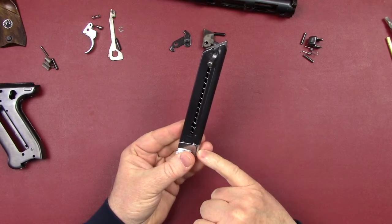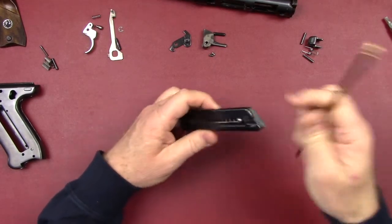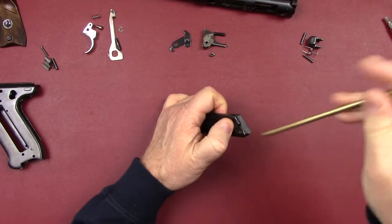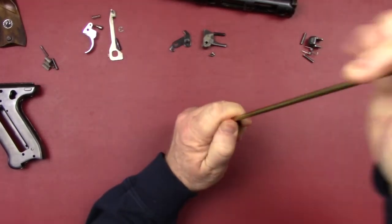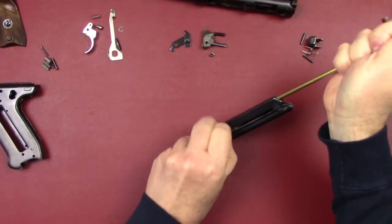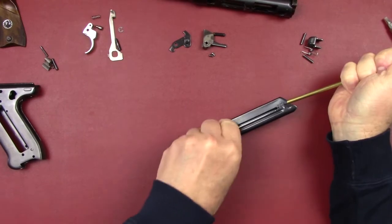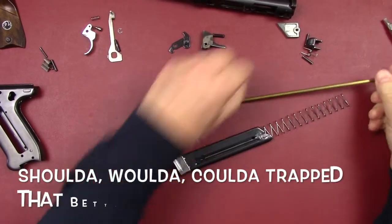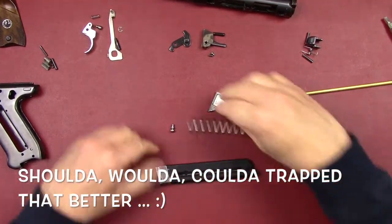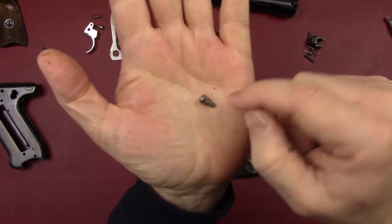Next we have our magazine — it is welded together and the base plate does not come off. The way you get this apart is take a dowel or brass rod and compress the spring down to the point where you can pull the follower out of the opening in the magazine body. Try not to let everything fly on you. There's the follower — it catches in the magazine body groove.